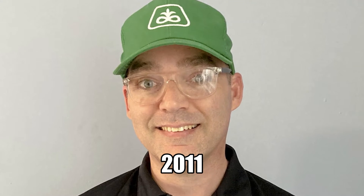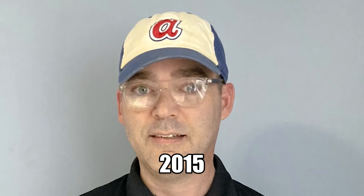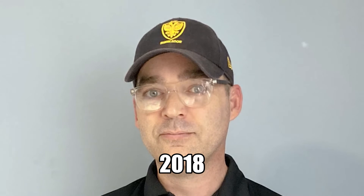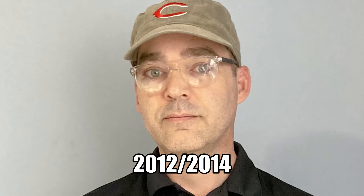Eventually though, I decided to begin voting in April and May, and then stop voting on Memorial Day, and then wear the hat from Memorial Day all the way through to Labor Day.